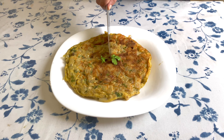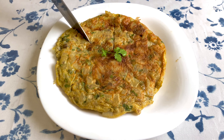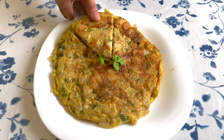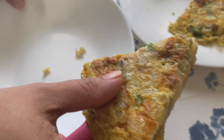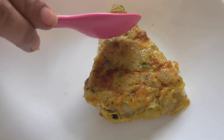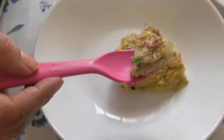Hello everyone, welcome back. Today we are going to make Spanish omelet. This recipe has eggs, potatoes, and onion as its main ingredients. It can be used as a breakfast or as a snack. Although the name is Spanish omelet, here we are adding one or two ingredients to give it an Indian touch.